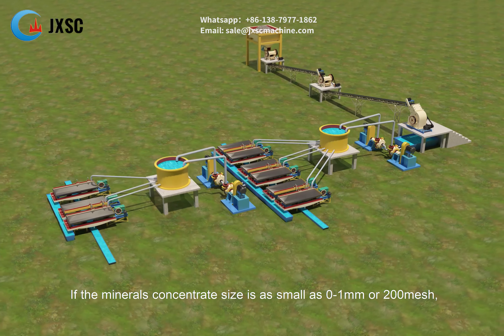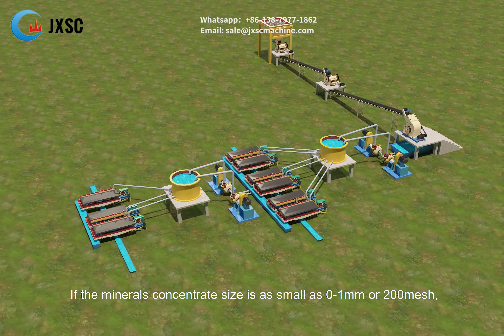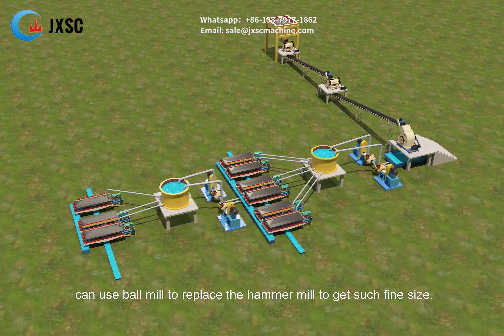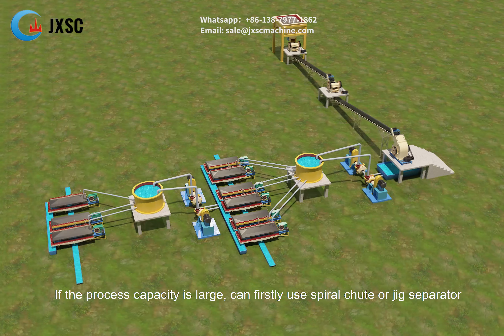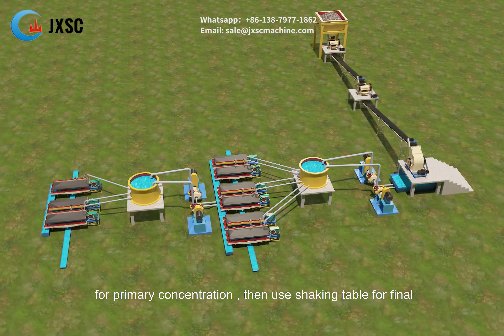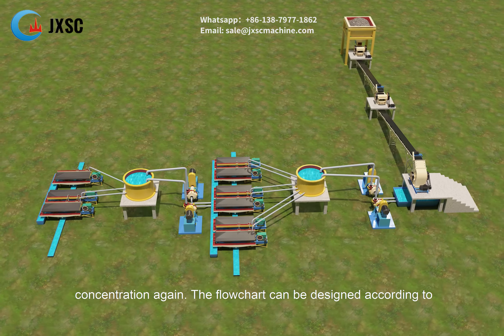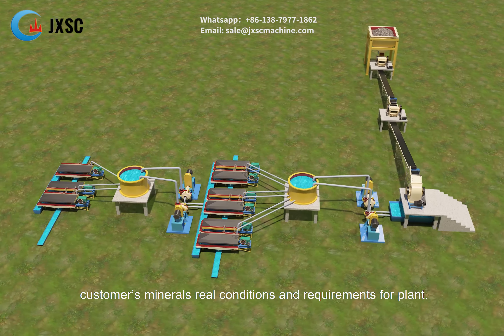If the mineral concentrate size needs to be as small as 0 to 1 mm or 200 mesh, a ball mill can be used to replace the hammer mill to achieve such fine size. If the process capacity is large, a spiral chute or jig separator can be used first for primary concentration, then a shaking table for final concentration. The flowchart can be designed according to customers' minerals, real conditions, and requirements for the plant.